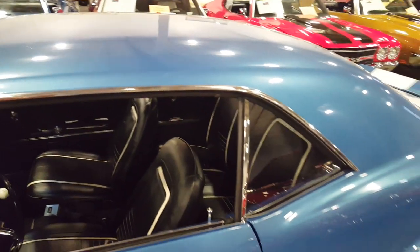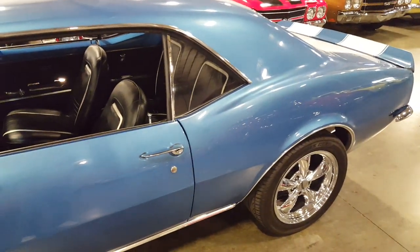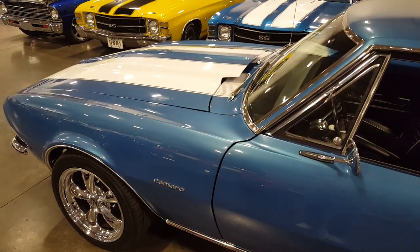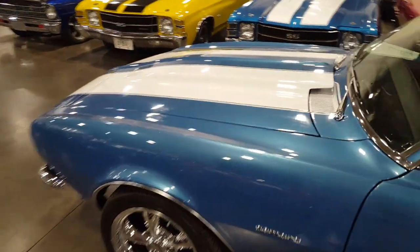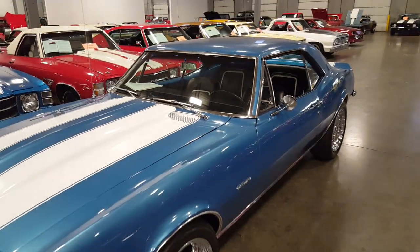The bodywork is really, really straight on it. Nice striping on it too. Whoever did the bodywork on this car did a really nice job.